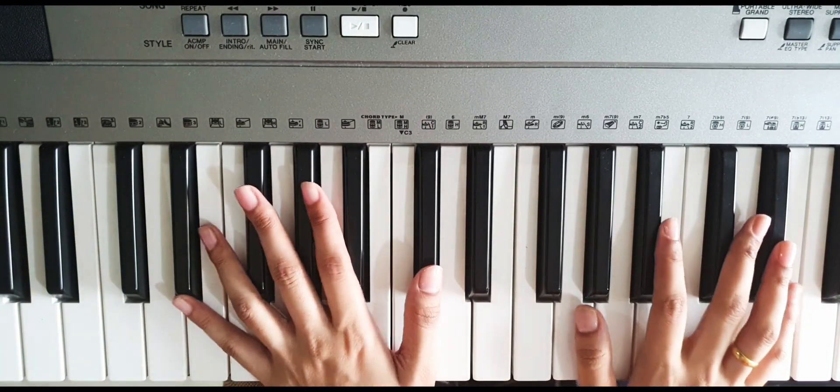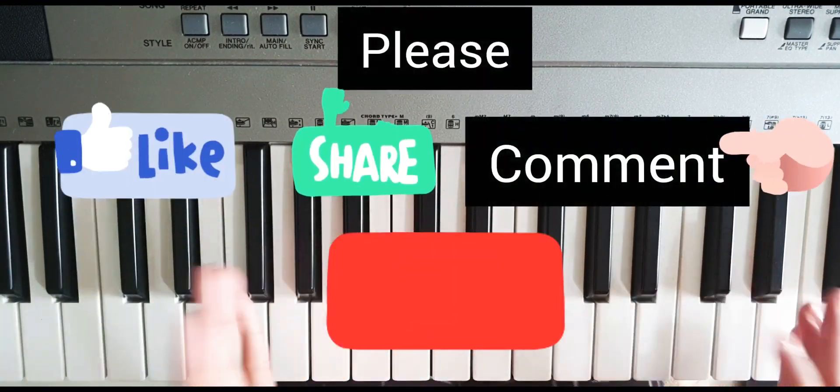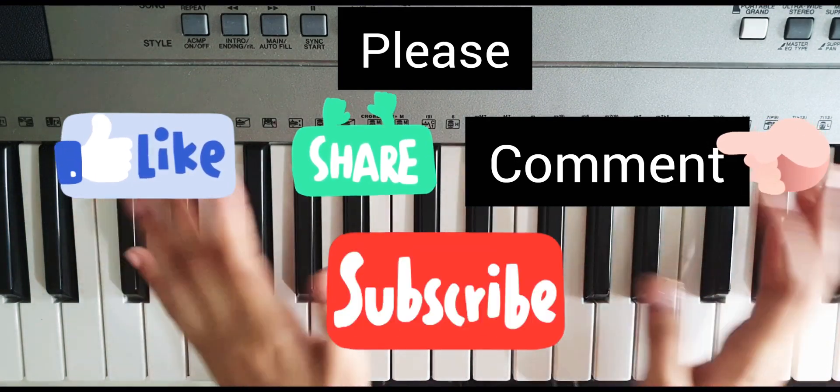So guys, this was the song — the same pattern throughout. Hope you like my video. If you like it, please hit the like button, please share, and of course please subscribe. Bye bye!